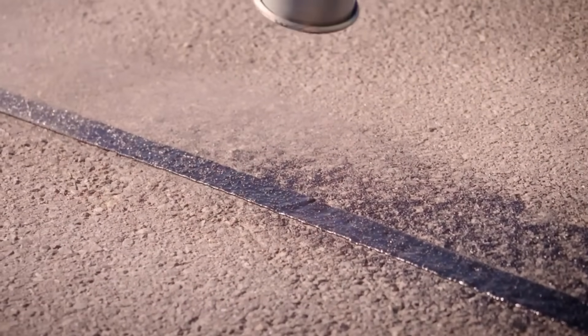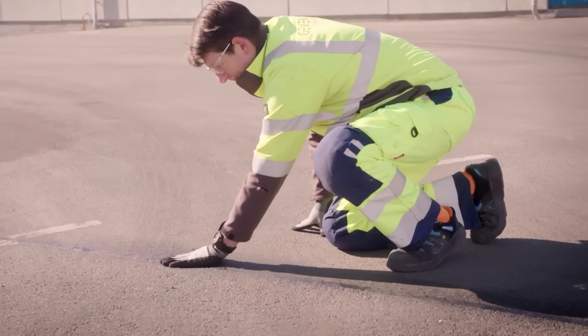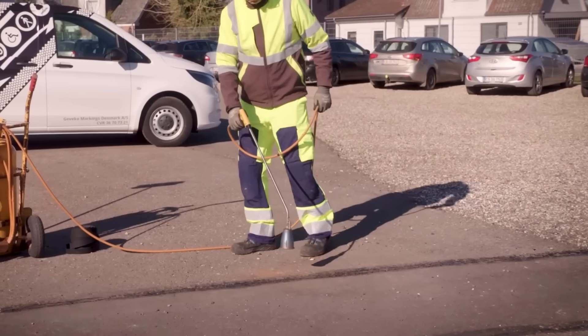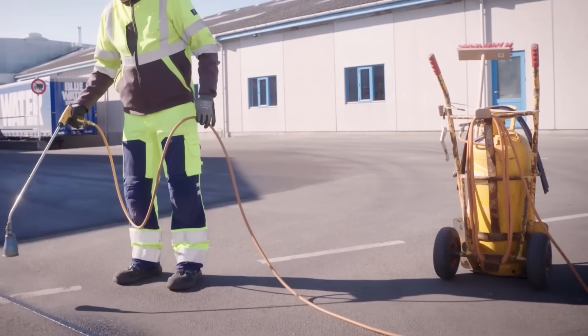This versatile product works perfectly for routine road upkeep and provides excellent finishing around utility access points like manhole covers and drainage grates. Available in standard dimensions of 5 meters by 35 millimeters, Bandfill requires minimal equipment — just a broom for surface cleaning, protective gloves, and a torch for activation.